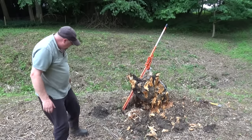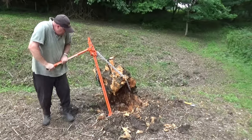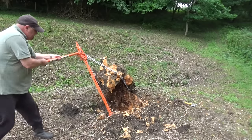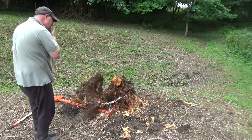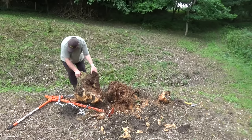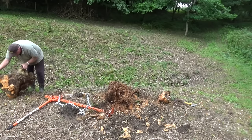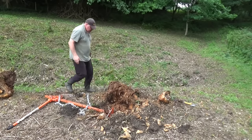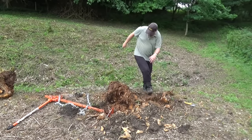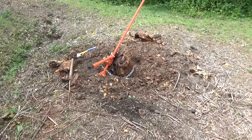Look at that — that is unbelievable. I know it's rotten but it's still unbelievable. That's really impressive. I might try pulling it. So that bit's all up now. I've gone all the way around and undermined what's left of the stump, put the chain on again, just put a bit of weight on the jack — feels like it's gripping — so I'm going to try and pull it out again.